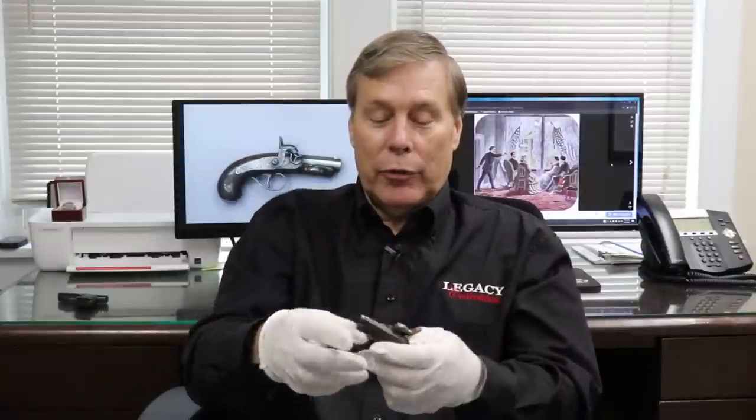Hey guys, welcome to another Walk-in Wednesday. I have a very interesting gun to show you today. Take a look — nothing in my hands. There's a point to this: it shows how easy this is to hide, and that's part of the story.